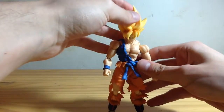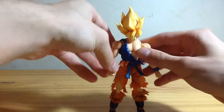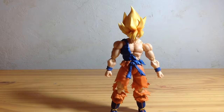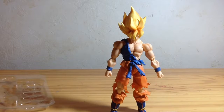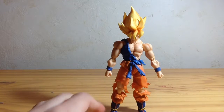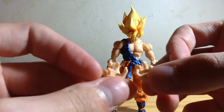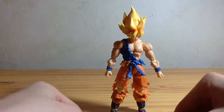I do adore this figure. Now we can get into accessories. He's got these two hooked hands — which, if you're a true Dragon Ball Z fan, you know that these go with his stance.